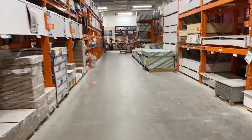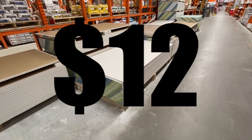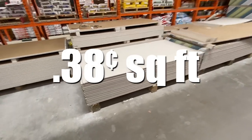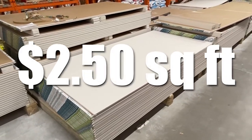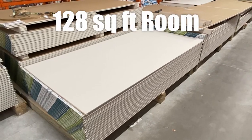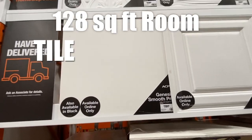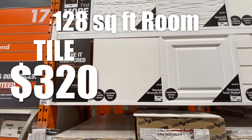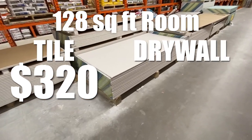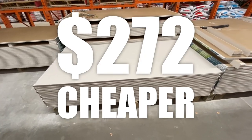Here's what I suggest you do to save yourself a lot of money. A 4x8 sheet of drywall costs $12 — that's 32 square feet per sheet — so that comes out to about $0.38 per square foot versus $2.50 per square foot for the flimsy tiles. For a room that's 128 square feet, using the cheapest tile will cost $320, while four sheets of drywall will cost just $48. That is $272 cheaper than buying the tiles.